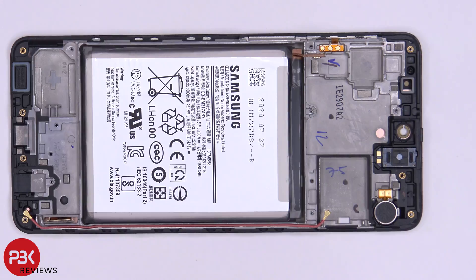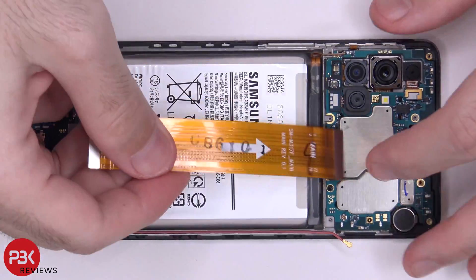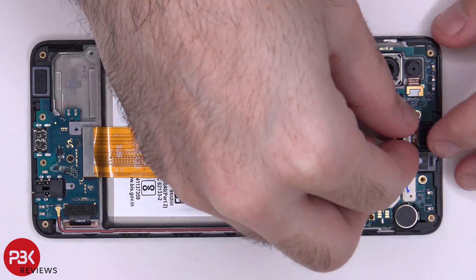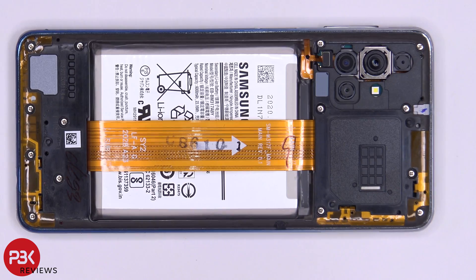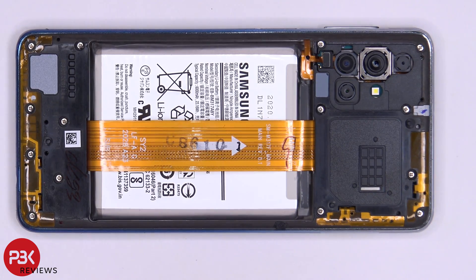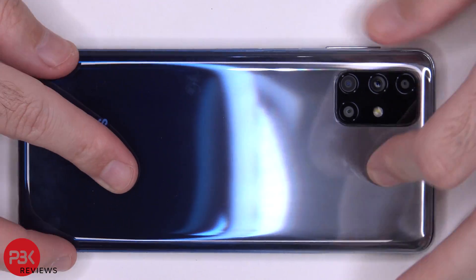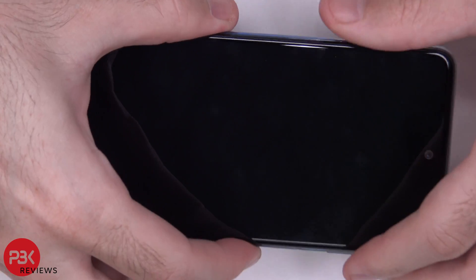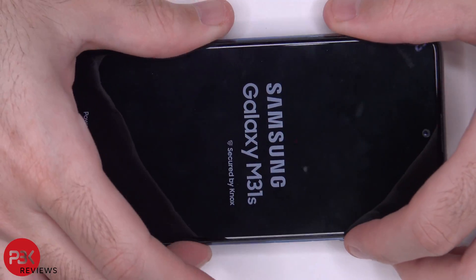Now I'm going to go ahead and put the phone back together. Once all your screws are back in place, apply new adhesive and reapply your back plate. Flip your phone over, power it on, and you're done.